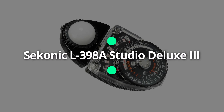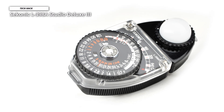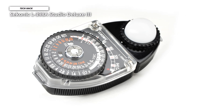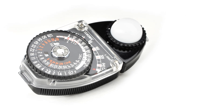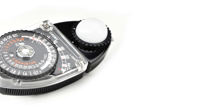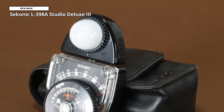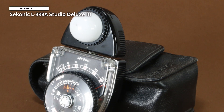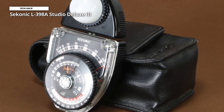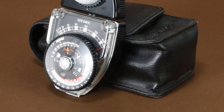Saikonic L398A Studio Deluxe 3. The Saikonic L398A Studio Deluxe 3 is our list's second analog light meter. It's geared towards more experienced photographers and has a higher price point, costing about twice that of the Saikonic 401-208 meters. The Saikonic L398A provides the basics and more — you can quickly grab aperture and shutter speed readings. You also don't need to worry about batteries because the Saikonic uses an amorphous photocell that is solar powered.